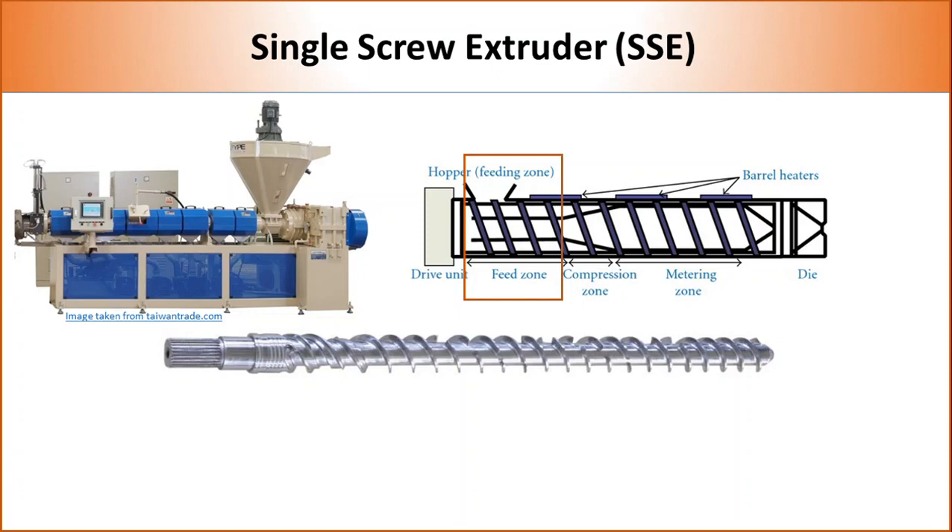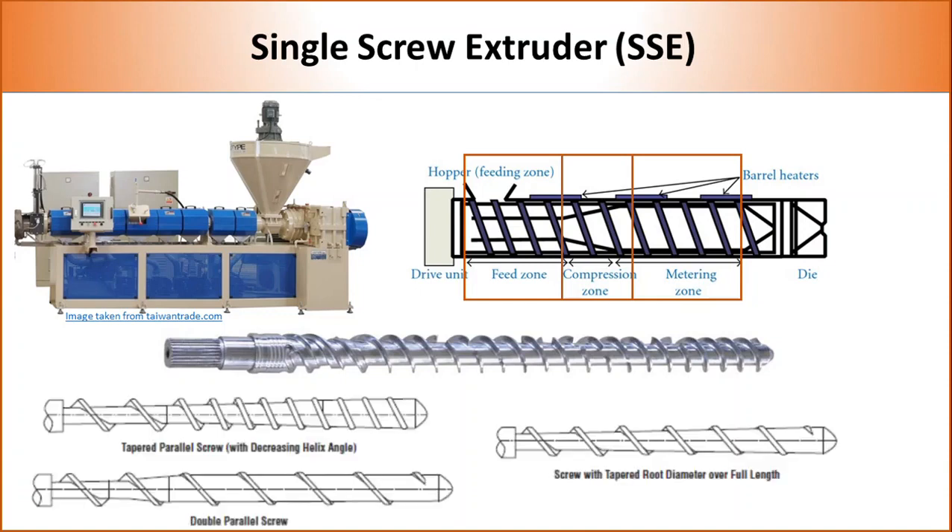The second zone is called compression. In this section, the flight depth gradually decreases, allowing the polymer melt to get compressed and release any volatile material which can be harmful to the polymer. The third zone is called metering. Here, flight depth is very narrow, which creates high shear and helps additives to disperse in the polymer matrix. The relative length of each zone depends on the polymer's melting behavior and the viscosity of the polymer melt.